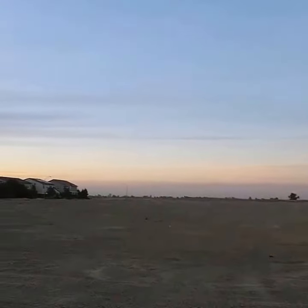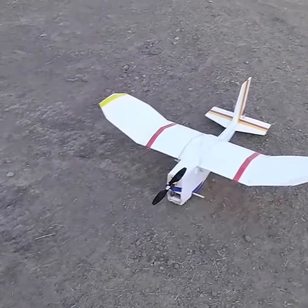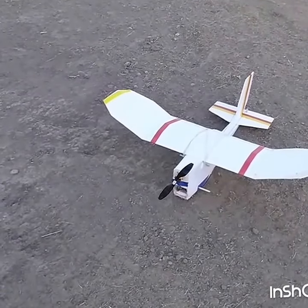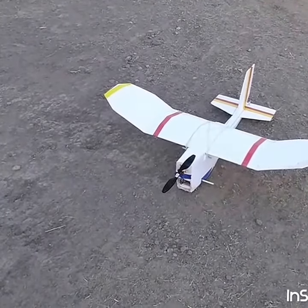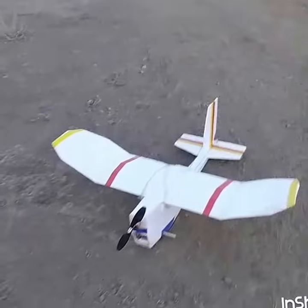Hey guys, it's I See You in the Sky and I'm out here in the field — beautiful evening tonight. I'm out here with my slow flyer. This is built after the fish.